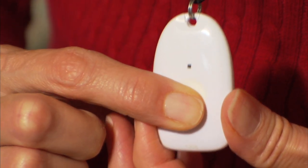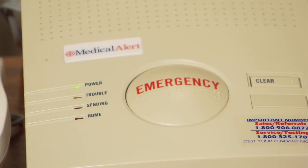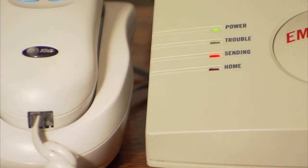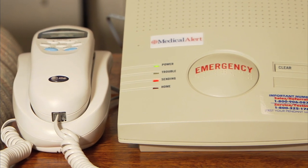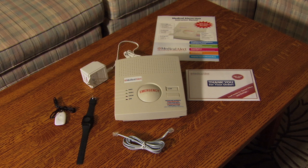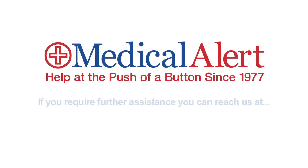In the event of an actual emergency, you can press the emergency button on your pendant or wristband, or the large circular button on the base unit labeled emergency. The base unit will acknowledge the emergency activation by repeating emergency, and then emergency reported, just like it did during your test call. An emergency operator will answer over the speaker to provide assistance. Congratulations! You have now successfully installed and tested your medical alert system. It is now online and ready to use to provide you with help at the push of a button in any emergency. Thank you for choosing Medical Alert.